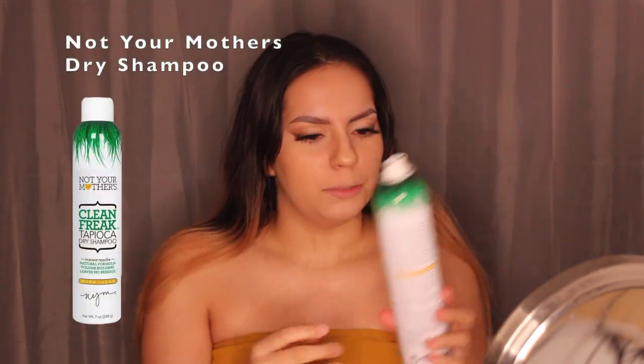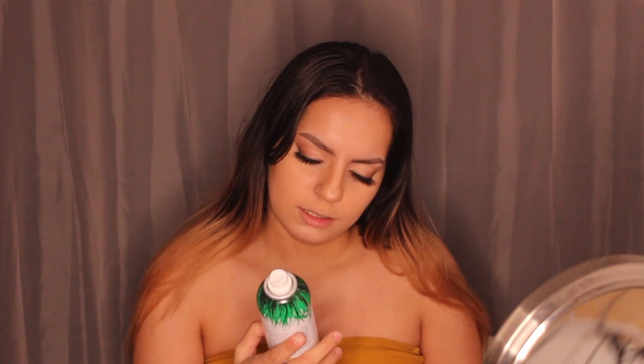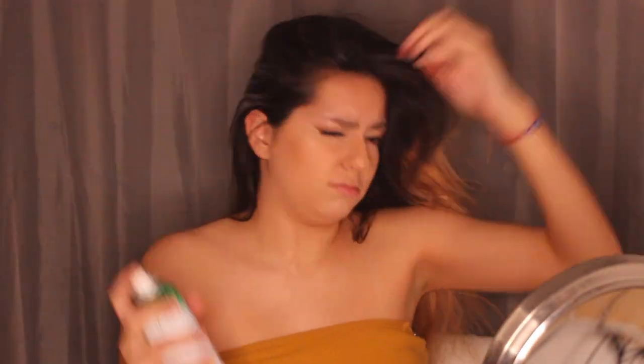Now we're onto the hair — I'm doing lips last so nothing sticks to them. My hair is looking a little flat, so I'm taking Not Your Mother's Clean Freak Dry Shampoo and applying it through my hair. After applying the dry shampoo I'm just messing around with the top of my head to work the product through and get that volume back.